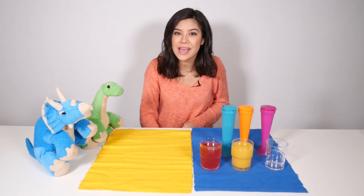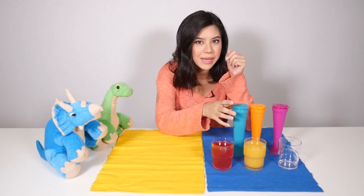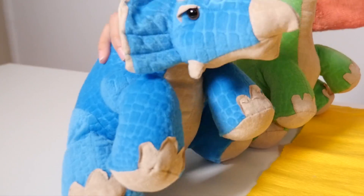Hello guys, I'm Brandy and I'm here with my dinosaur friends, and today we are going to be making ice pops. So what kind of flavors do you guys want? I want fruit punch. Oh, I want orange.